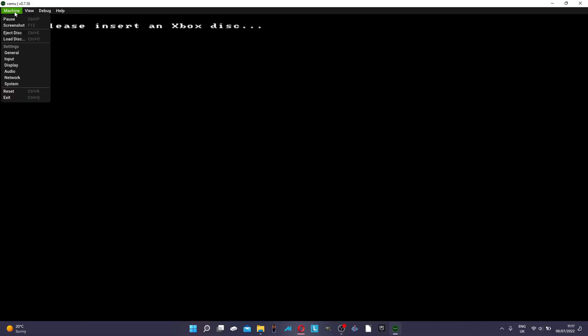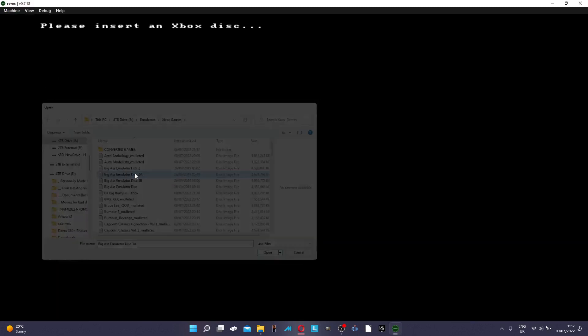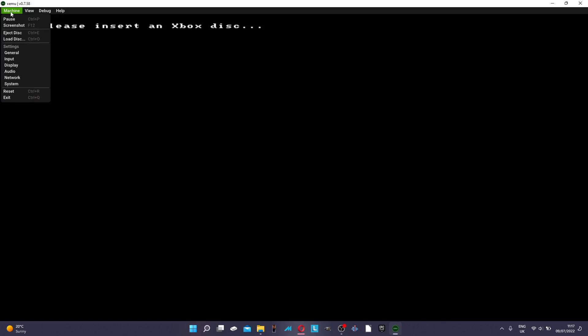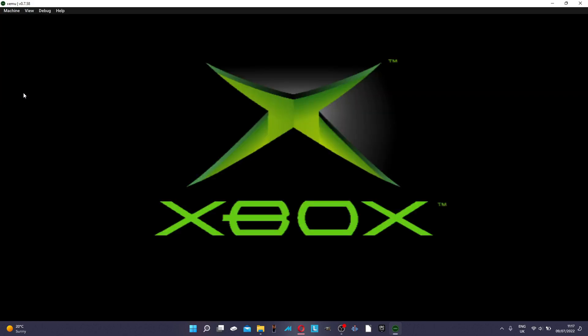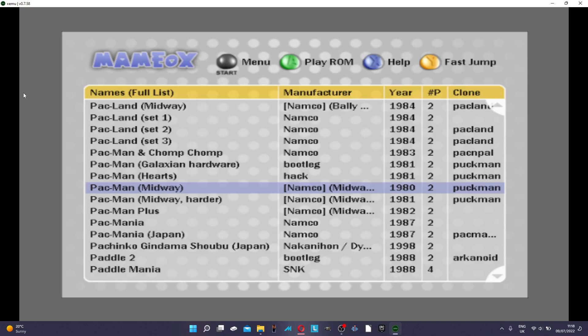For this one I'm using the emulator XEMU, and what I did was try running the main emulator actually on the Xbox itself. For this game I decided to try Pac-Man.